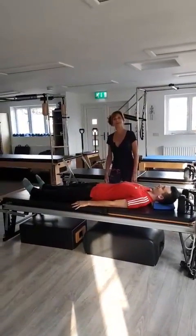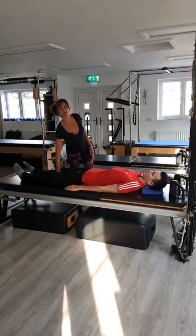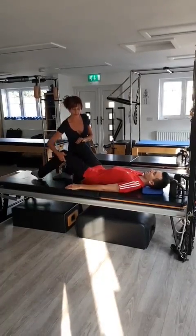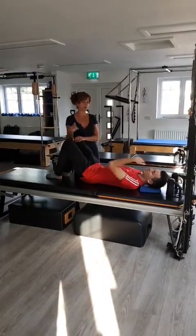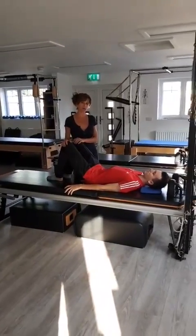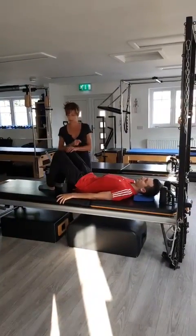Hello, it's Bonnie Southgate here from the Pilates Therapy Centre. I've got Alex here who's very kindly offered to be my body today. I thought it would be really nice to show you something that both your clients can do at home, and a little something that you can give your clients. It really has to do with how the pelvis moves, but I'm not going to give you all the answers today — I'm going to give you a little exercise and something to do.